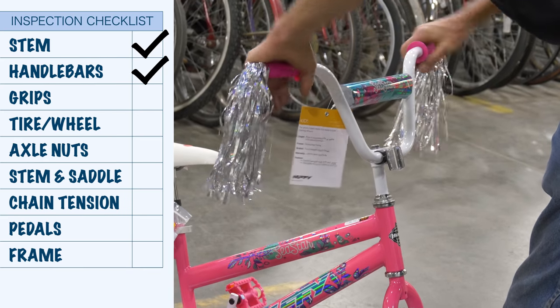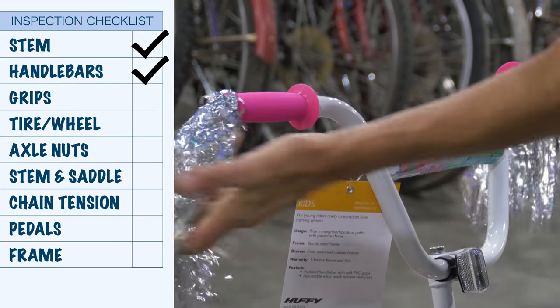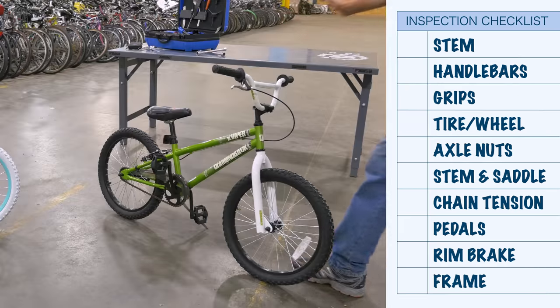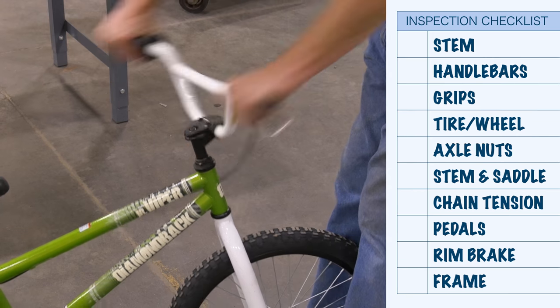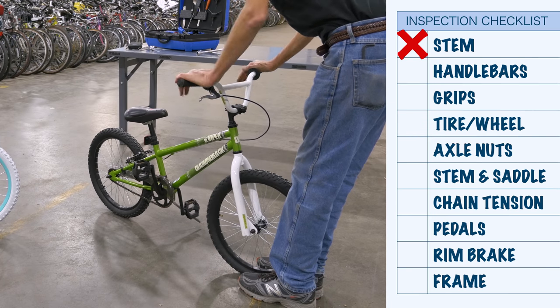While you're here on the grips, twist them — they're on firmly. These seem nicely positioned, so up front we seem pretty good to go. Now on this other bike, grab the front, grab the bars, twist — it moves easily, very loose. Not good.